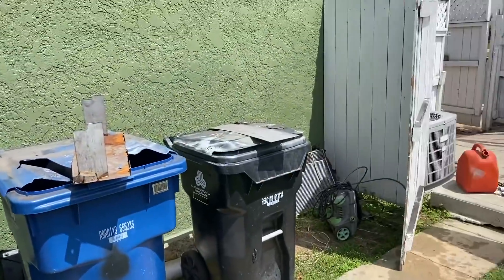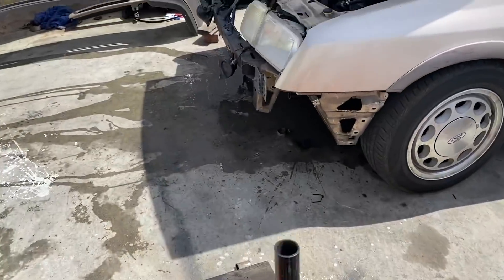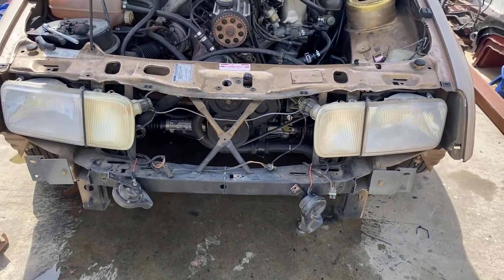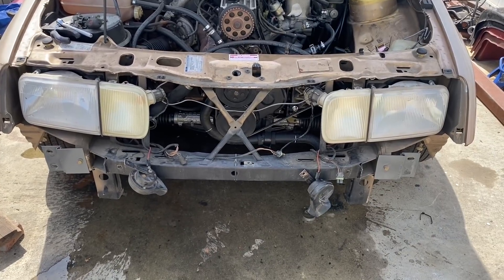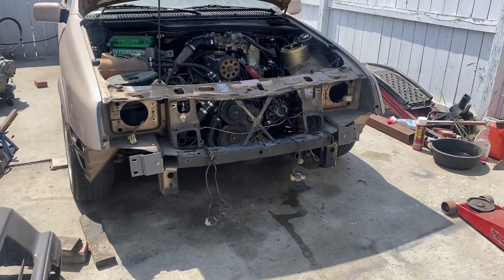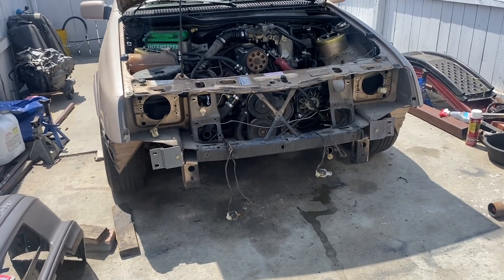Some people say I'm unrealistic with my time management schedules — I have no idea what they're talking about. So everything's out now; I guess we can offer in the RS500 intercooler. As they say, a five-minute job is a quick bad decision away from being a five-hour or even a five-day job. And bad decisions? That's my forte.